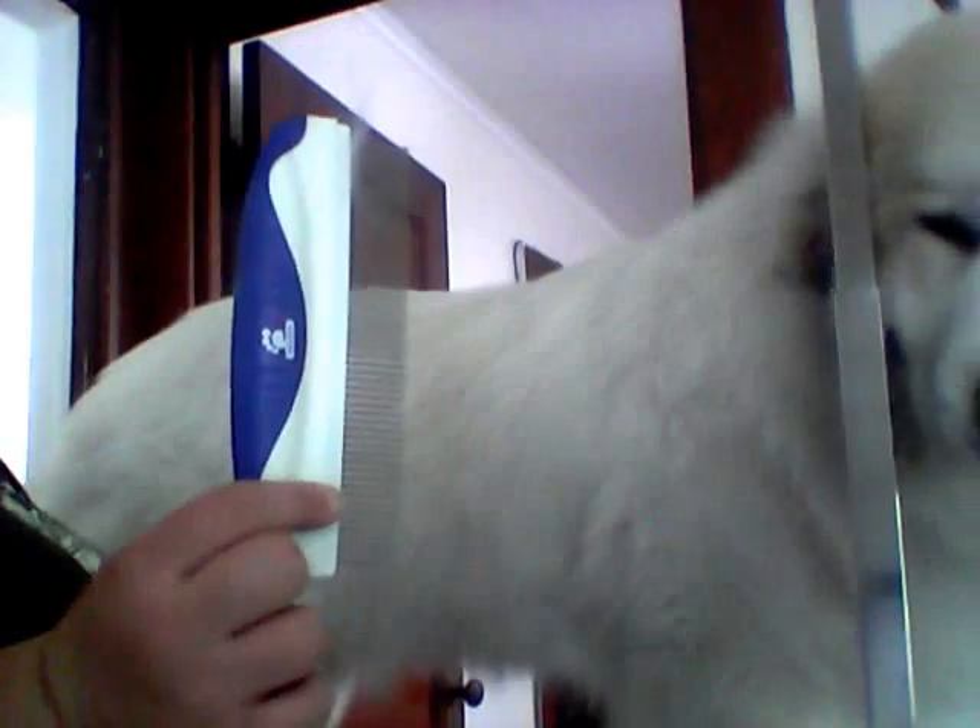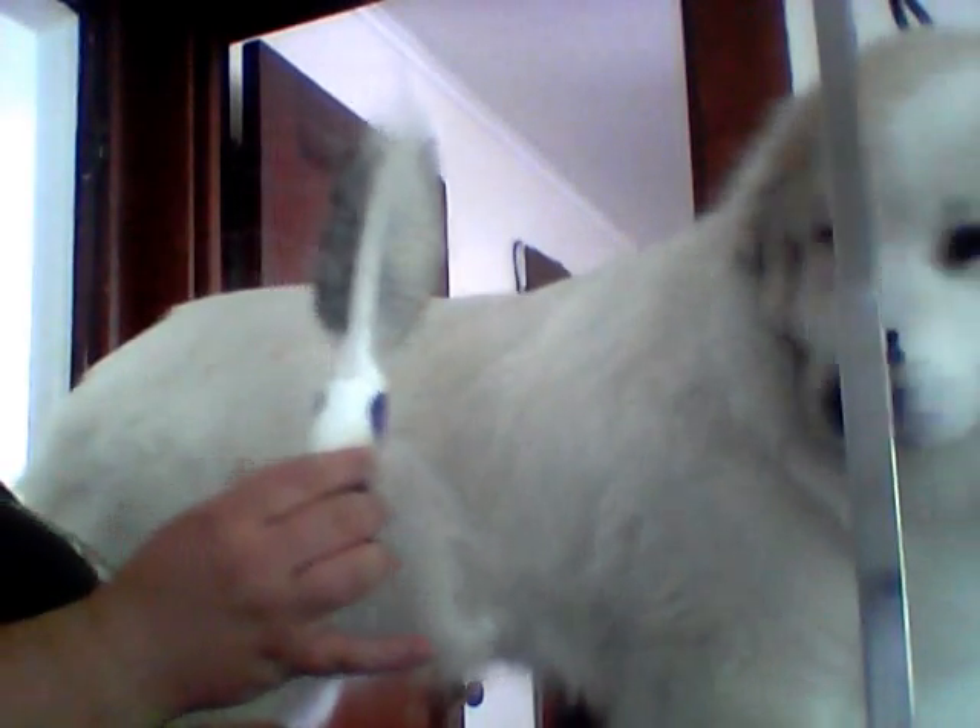Today I'm going to show you how to line groom your Great Pyrenees. What you're going to need is a straight comb and a pin brush.